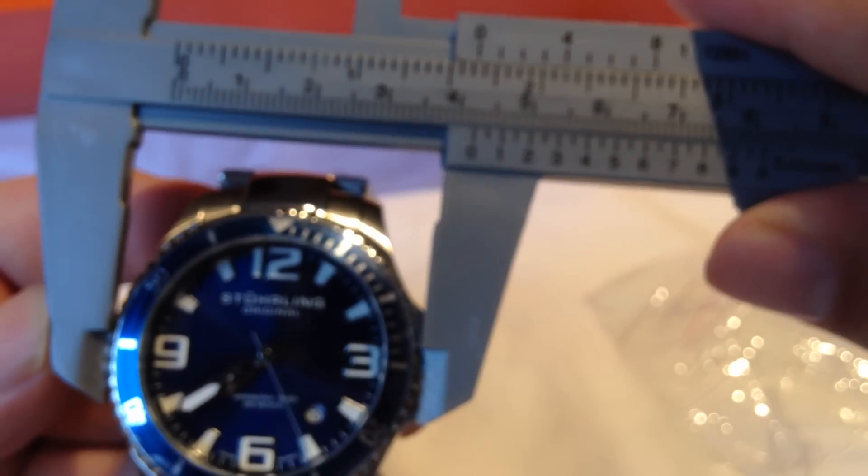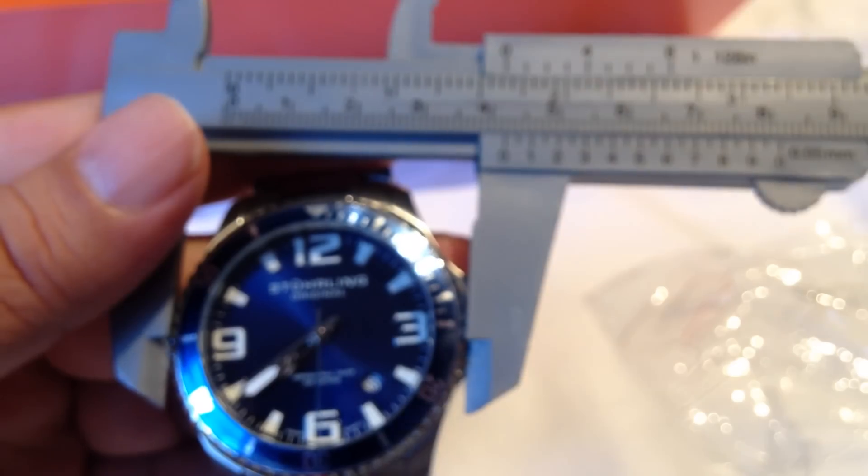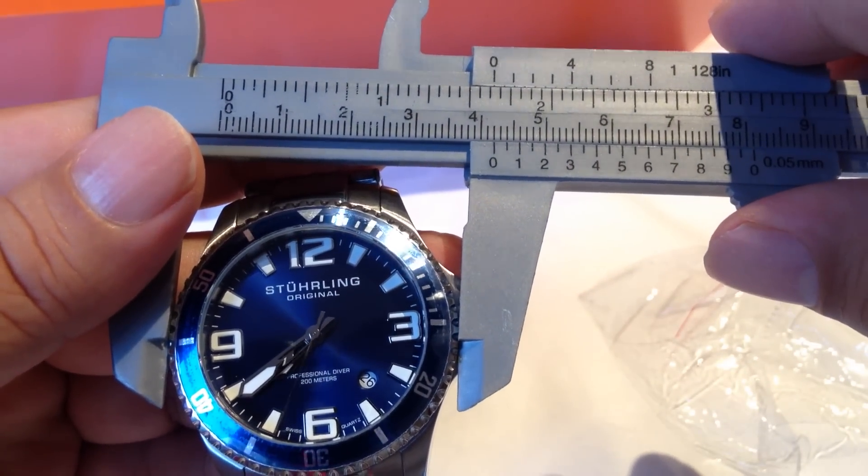Taking a quick look at the crown here — sorry for the focus — it is basically a 42 millimeter case, so not a very big watch by any means. Pretty standard stainless steel band.